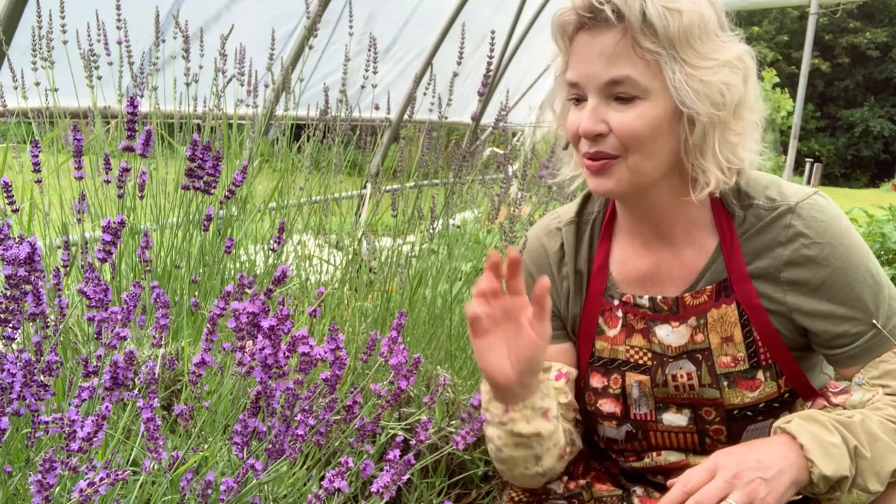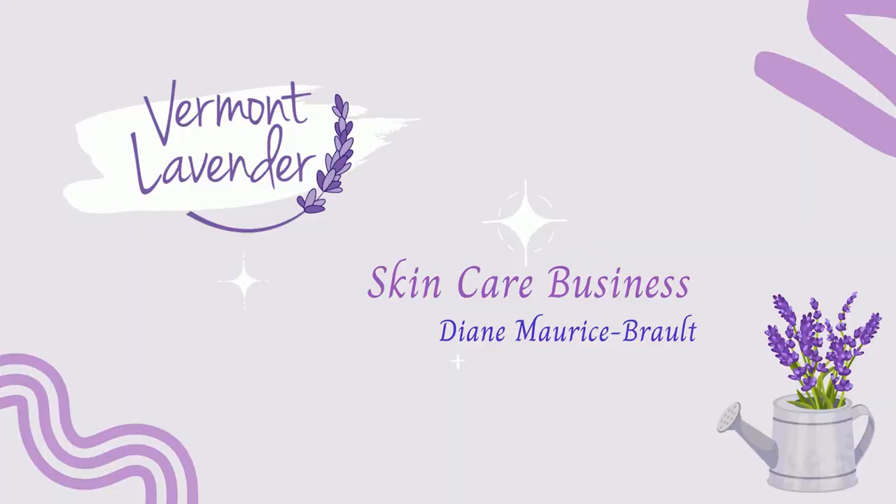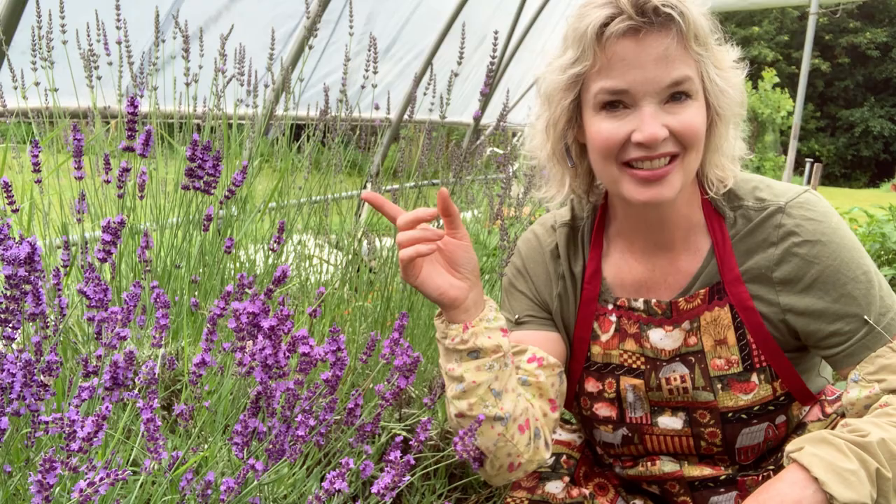Today we're going to be talking about harvesting and drying your lavender — the best time to harvest it and how to dry it. Hello and welcome to Vermont Lavender. We're here in the greenhouse and it's a cool 80 degrees in the greenhouse, while outside is 70 degrees — a 10 degree difference — with a cool, light misty rain today.